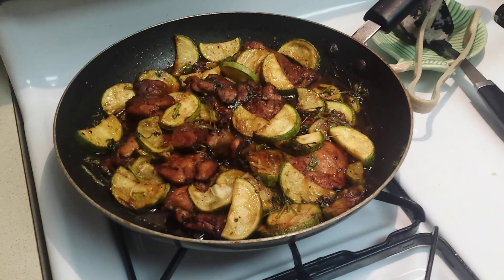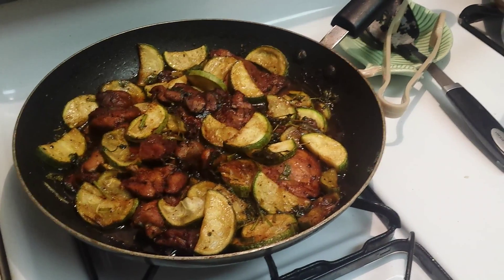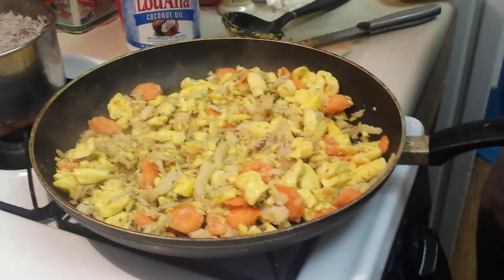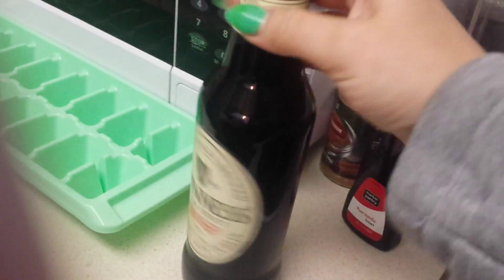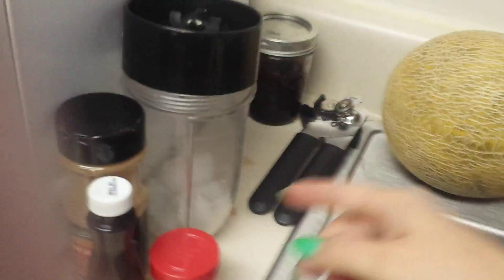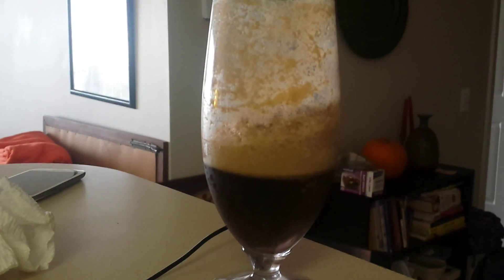So we got some brown stewed rice and chicken and peas. And ackee with fish and carrots. And our beverage is Guinness — we mix it with cinnamon, vanilla, and pumpkin spice, and some sweetened condensed milk, blended together in the magic bullet with some ice. It's super yummy. Good lunch.